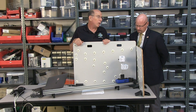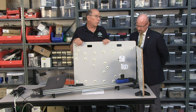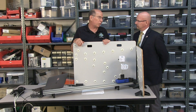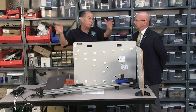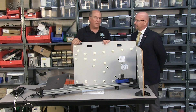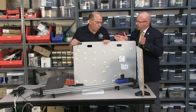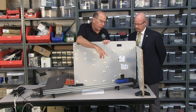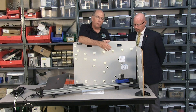Even for students who have had trig, it's usually a tough idea early in their physics class — they're like, 'Hey, I learned sines and cosines, now you're telling me I have to do something with them?' Here's a great application of it as we break velocity into the two different components.